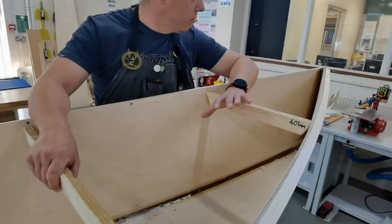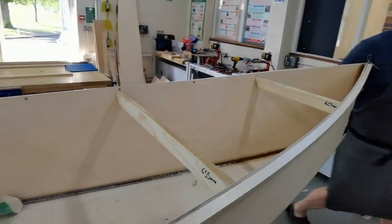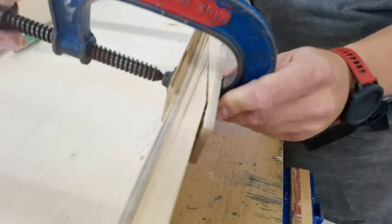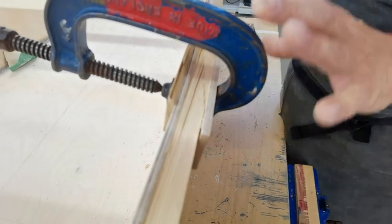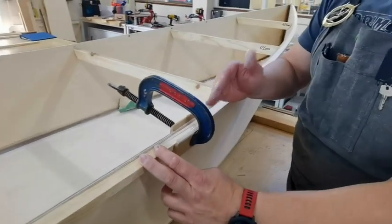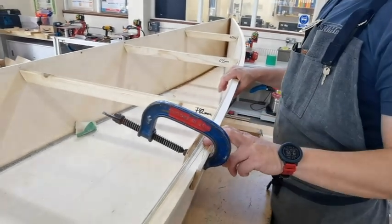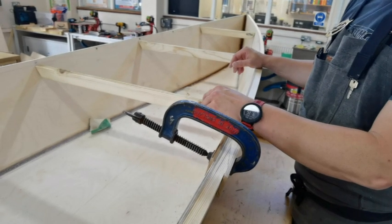I've only had one problem, which is the little scarf joint - I'll walk around and show you. It's split open, you see as I open the clamp there, that's split at that point there. What I'll do is, when this has to come back off - it's not permanently on yet Mark - I will take it off, open it up, give it a good sanding, and use some araldite on that one there, which is still an epoxy, but a really good quality araldite. I'm probably more guaranteed that it'll work there, because it's probably a mistake I made with fillers.